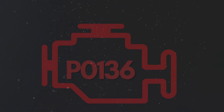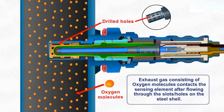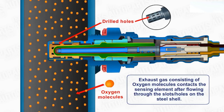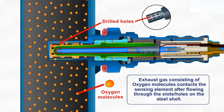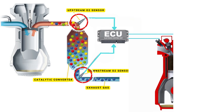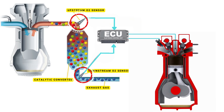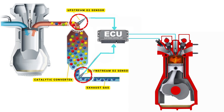Now let's learn why P0136 was triggered. Your vehicle's oxygen sensor plays a vital role in monitoring the oxygen content in the exhaust gases. It sends this data to the ECU, which then uses it to maintain the optimal air-fuel ratio. The ECU controls the air-fuel ratio by adjusting the timing of the engine's valves, allowing just the right amount of air and fuel to enter the combustion chamber.